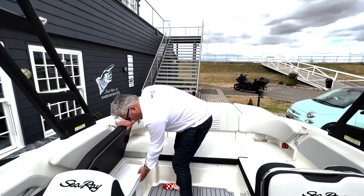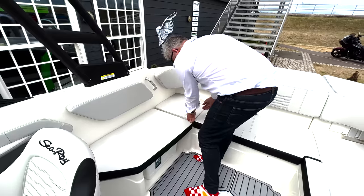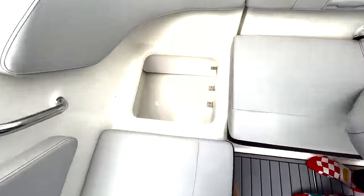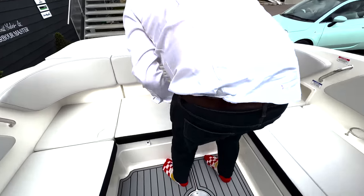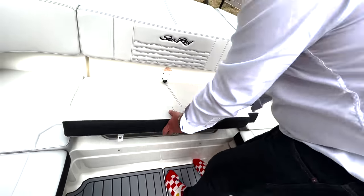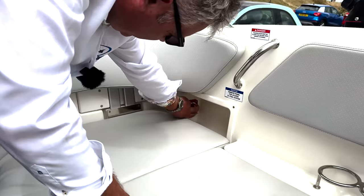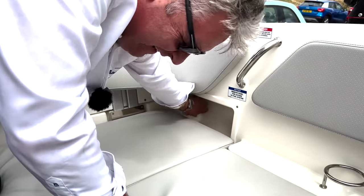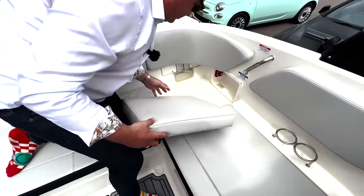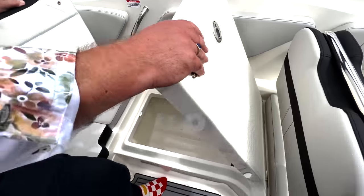We've got a cool box under here, just like you get for camping trips for your ice and beers. You've got some more storage under here - just a blank storage area. You've got another one under here which is like a wet locker, so you could use that to put ice in as well. The battery master has now been moved to here - it's on/off, you just switch it all the way around to turn it all on. There's another storage area under here with a lid, which is quite nice.